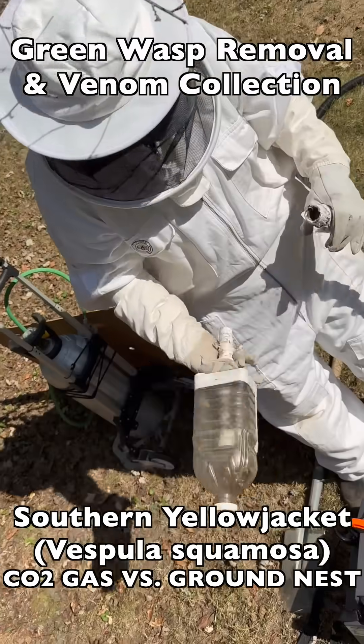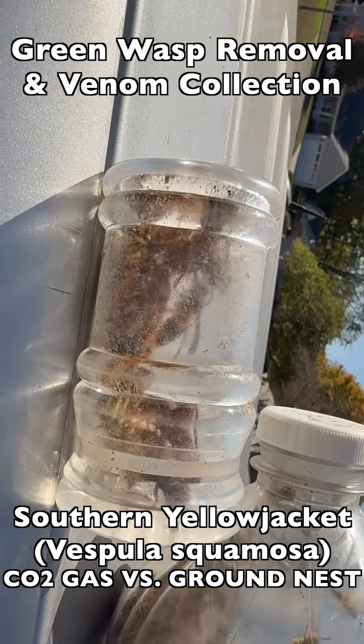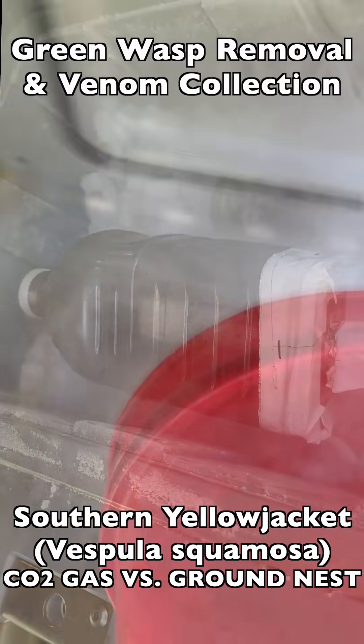In order to be useful for venom immunotherapy, all of our specimens have to be collected alive, be uninjured, and the collections have to be clean — no debris.